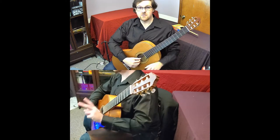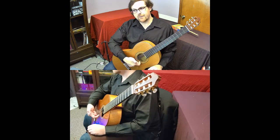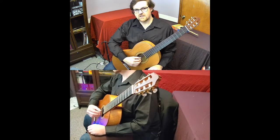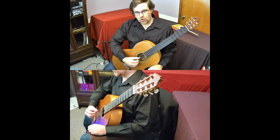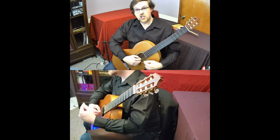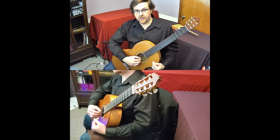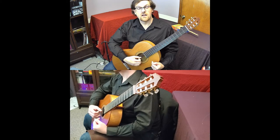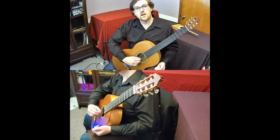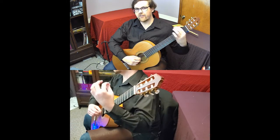The guitar is called a plucked stringed instrument, which implies you take a string, lift it up, and let it slap back down. Under no circumstances should your finger ever go under the string — even from putting pressure onto it, the flesh of your fingers should never go under the string. They can go to the side, but never under. If it goes under, you'll get a very sharp sound, and that's not what we're looking for. We want a nice round sound with no sharp attack.